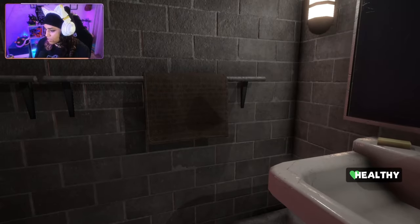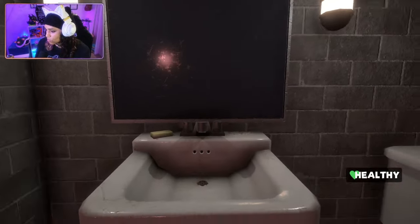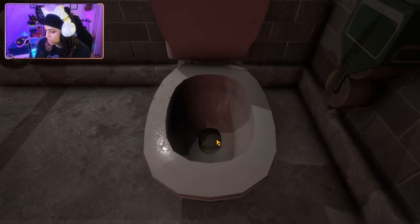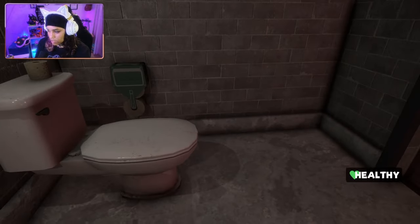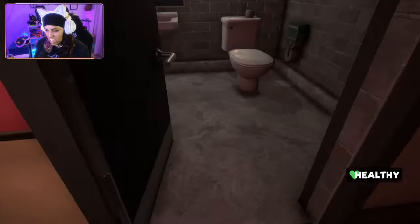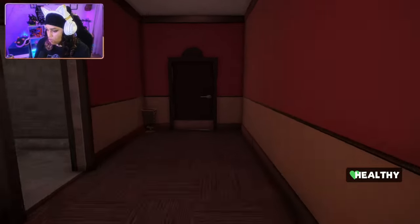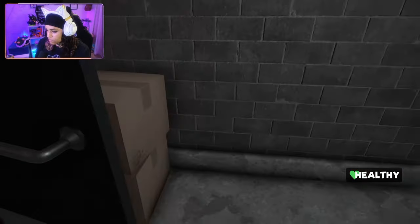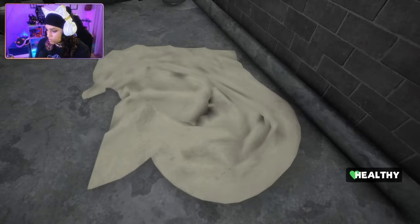Ew. And why am I so short? God, I'm a short man. Duct tape? Why do I have duct tape? Why do I need duct tape, and why was duct tape in the toilet? I just reached in there and grabbed it — gross. It's locked; I need that symbol. Got a rag here.